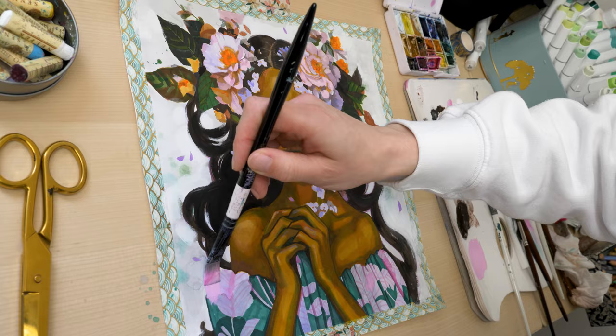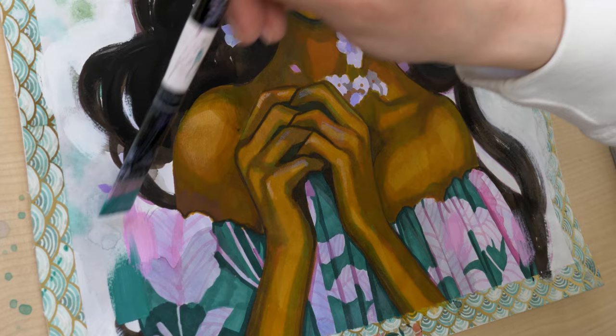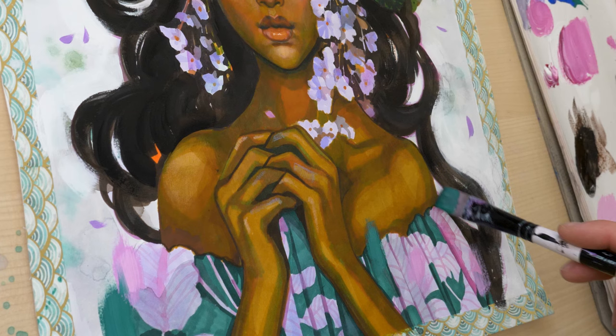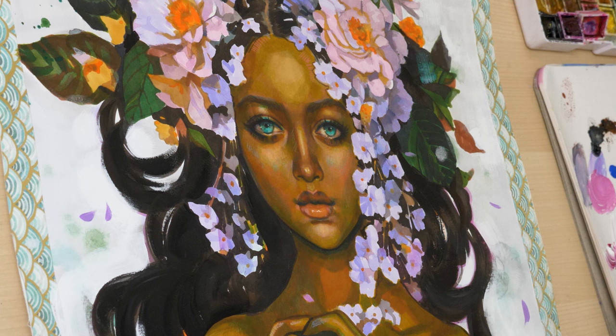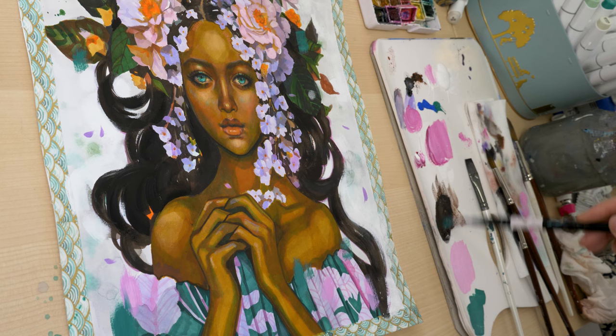My conclusion is that I can recommend the Ohuhu markers to everyone who wants to try something new and loves bright, intense colors in their art. They also convinced me in terms of their intensity and application — personally, I couldn't tell any difference between the two Copic markers I own and the Ohuhu markers. Now, like many intensive colors such as pink watercolor, alcohol markers are not lightfast and your artwork should not be exposed to direct sunlight. I recommend protecting the finished artwork under UV glass and not hanging it in a sunny place. However, this should generally not be done with any artworks, as all pigments can change over time.